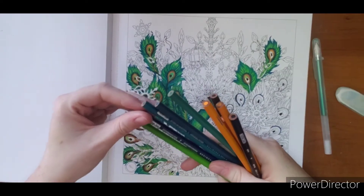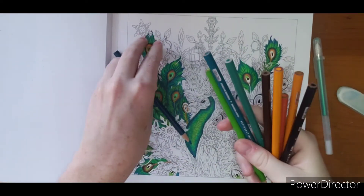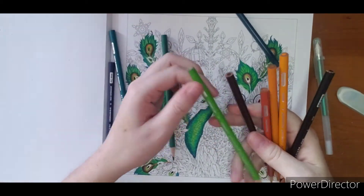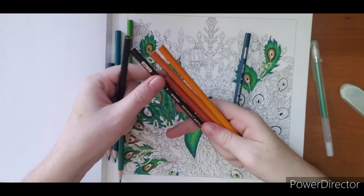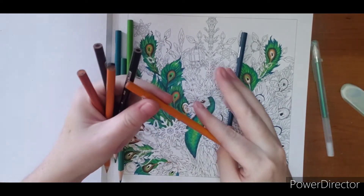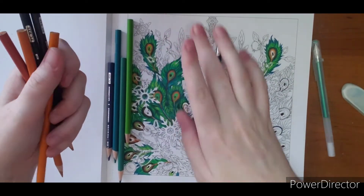So the colors I'm going to use are Copenhagen Blue, Peacock Blue, Cobalt Turquoise, Peacock Green, and Spring Green. These will be my feather blend colors. And then I have Black, Dark Umber, Orange Mineral, Golden Rod, and Yellowed Orange — and that is basically for the inside of the feathers here.